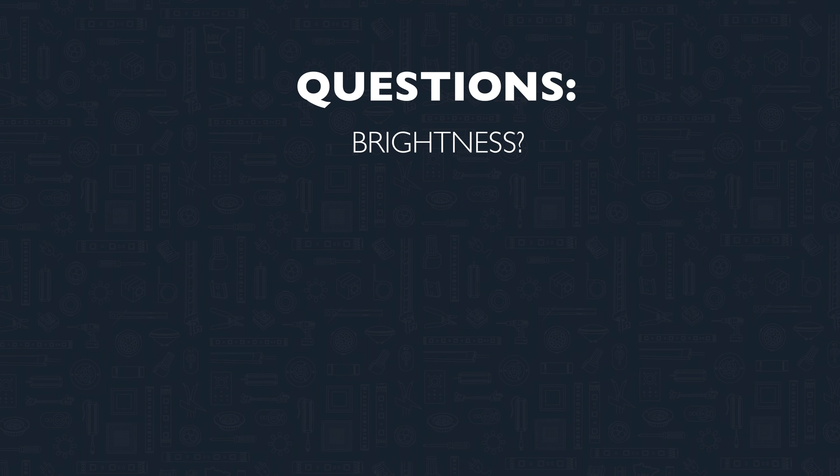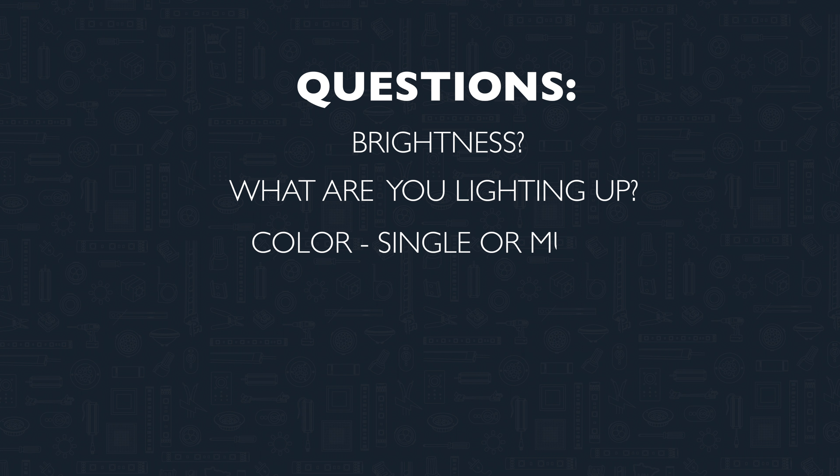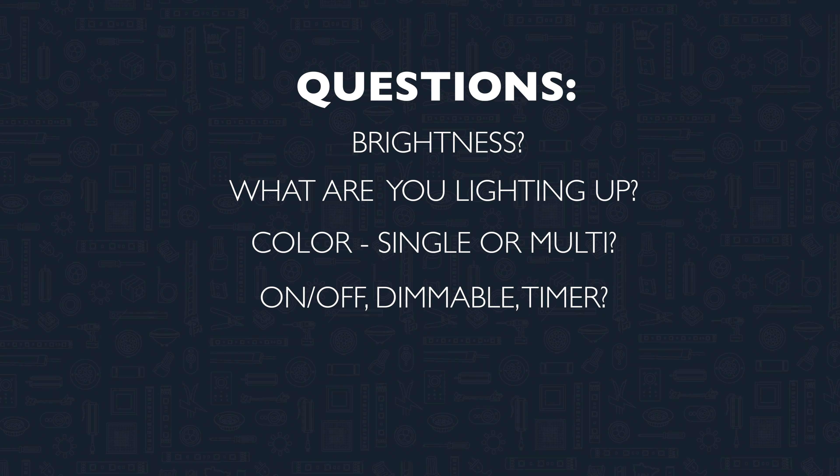Before you start your landscape lighting project, it's essential to consider the goals of your project and what sort of lights, tools, and plan you'll need to accomplish it. Ask yourself these simple questions: How bright do you want the lights to be? What do you want to actually be lighting up? Do you want single color or multicolor options? Do you want a light that simply turns on and off, or one that is dimmable or set to a timer? And what type of power supply and controller do you need? What size does your power supply need to be, and do you have an existing power supply you can add on to?